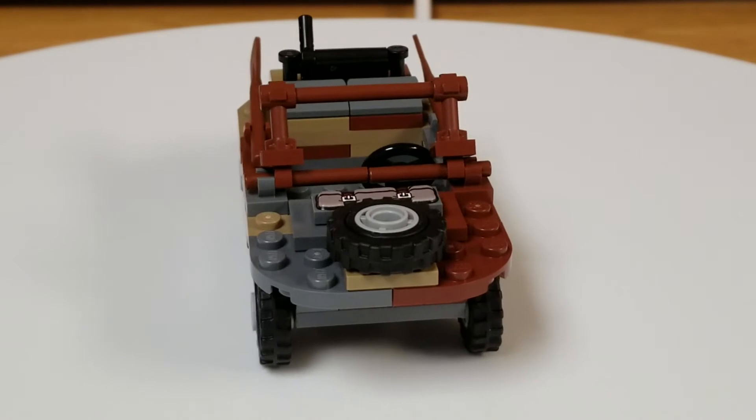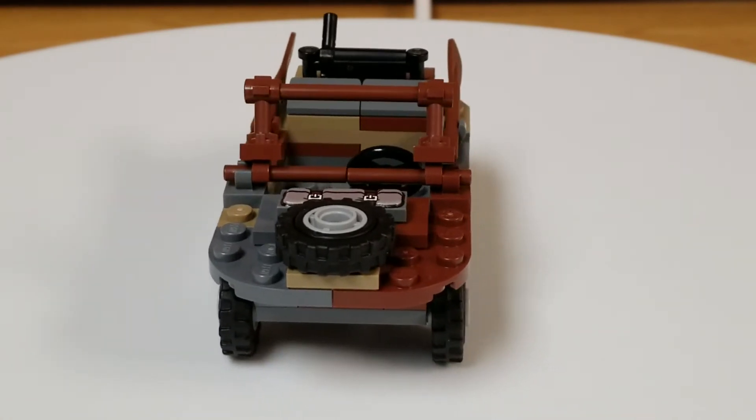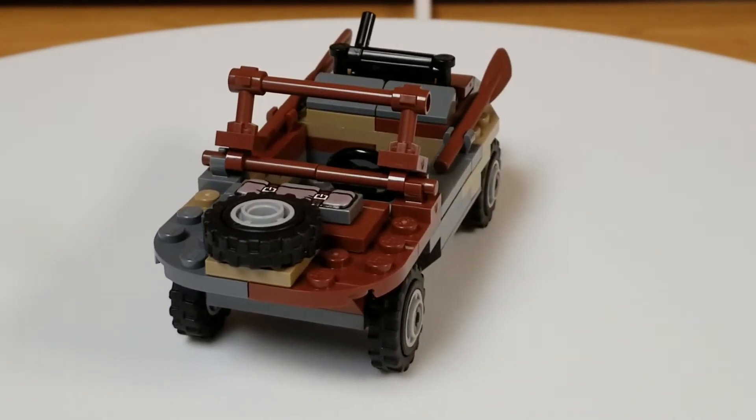It is a nice little build. I would recommend it to anybody that's looking for a small little intro kit into Brickmania kits.